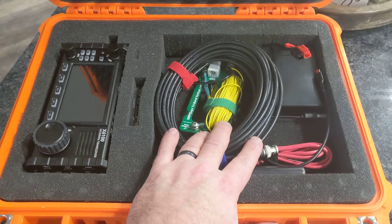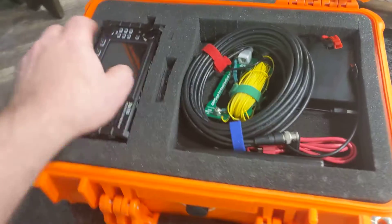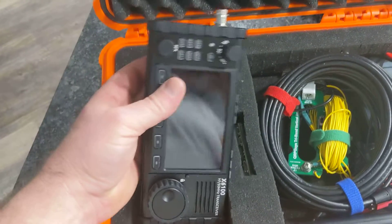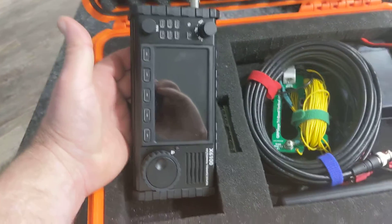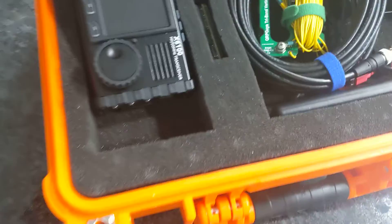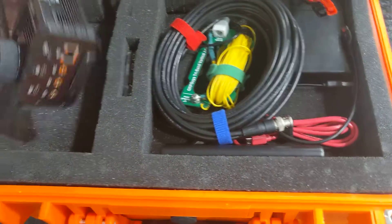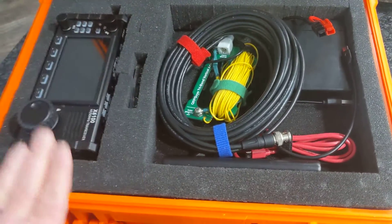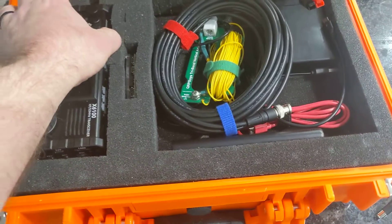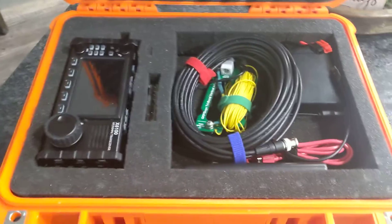One thing you won't see in here is a microphone. I thought about it, but the mic takes up space and cable. The Xiegu has a push-to-talk button so you can run it like a large walkie-talkie — in an emergency you just hit push-to-talk and talk into the built-in mic right on the unit. You can also plug in headphones or use Bluetooth headphones and use that mic with the push-to-talk button.